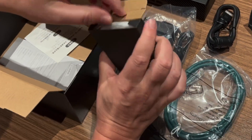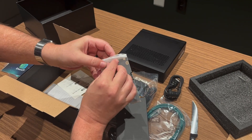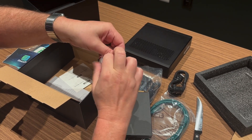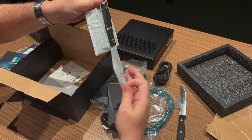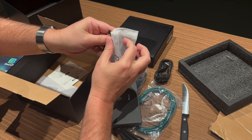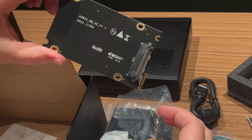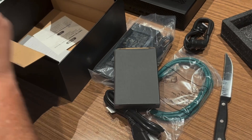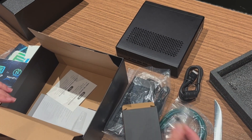We don't need to use the expansion card right now, but let's keep that safe for later because once we get expansions for this we may want to expand it. Let me open this up though — so there's the expansion card. But like I said we don't need to use that right now, set that aside. And looks like we also got a couple screws, probably for mounting or something.